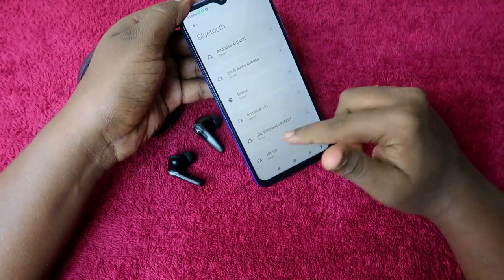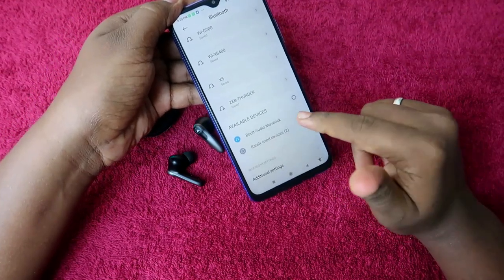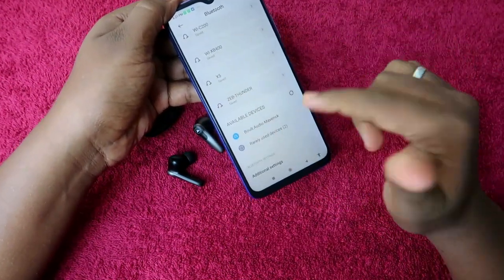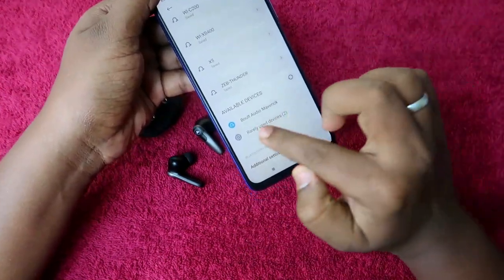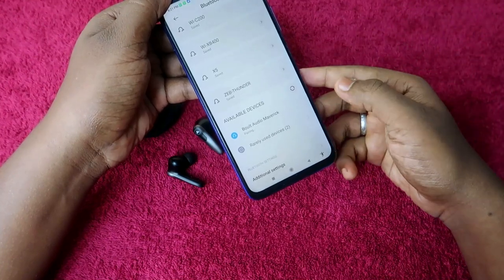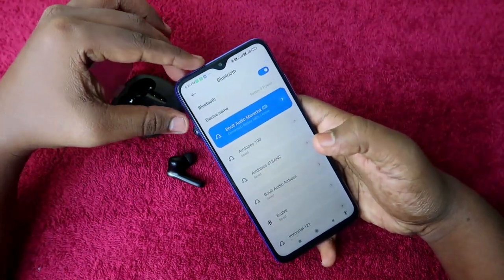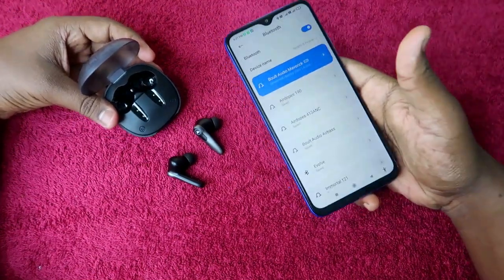Go to the available devices list and you should see the Bolt Audio Maverick. If you don't see it, you may not have unpaired the earbuds previously — make sure to unpair first before the reset process. Once you see the Bolt Audio Maverick in the list, click on it to pair. Allow the access permissions and click the pair option. The earbuds will now be paired and you should be able to hear audio in both earbuds.